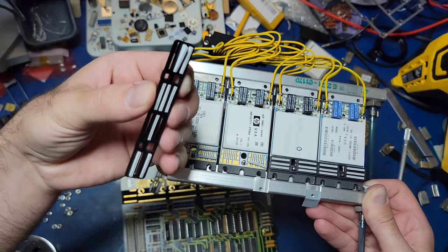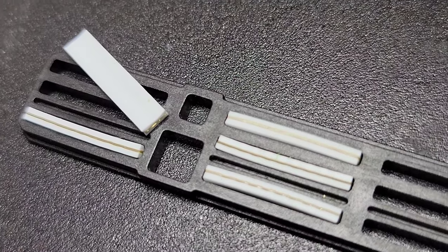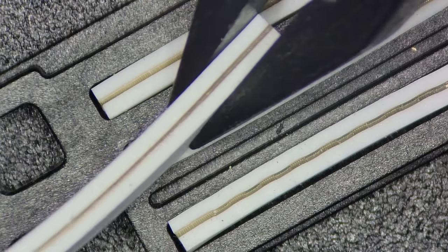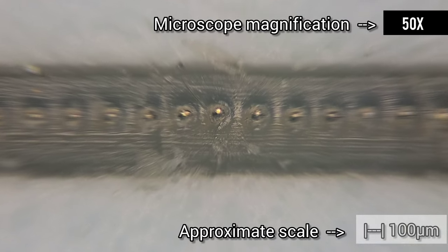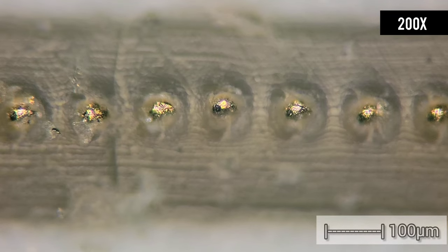The elastomeric connector is made up of hundreds of tiny metal wires separated by an insulator. When squished together between two surfaces, the metal wires will make contact with the board surfaces, but because of the insulator they won't short to themselves. Based on my measurements, the spacing between conductors is approximately 100 micrometers, which translates to roughly 10 wires per millimeter.